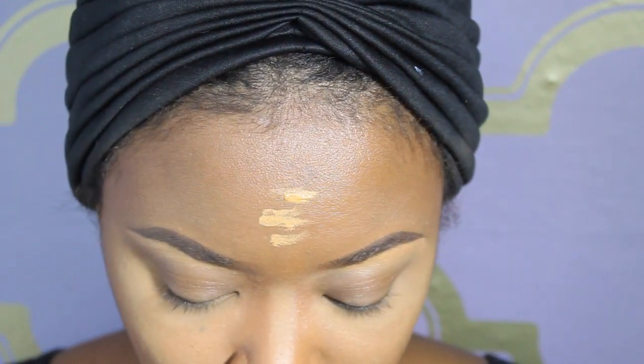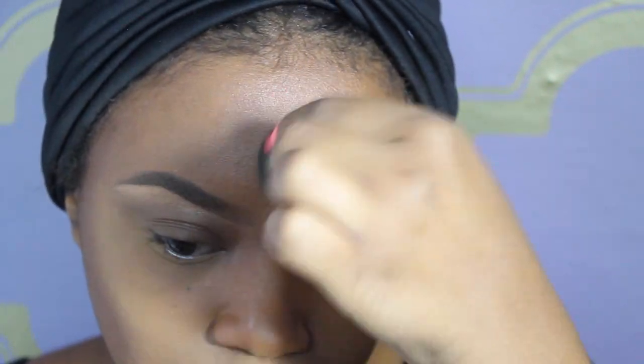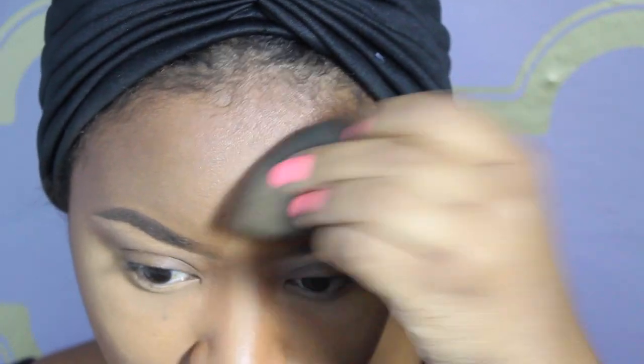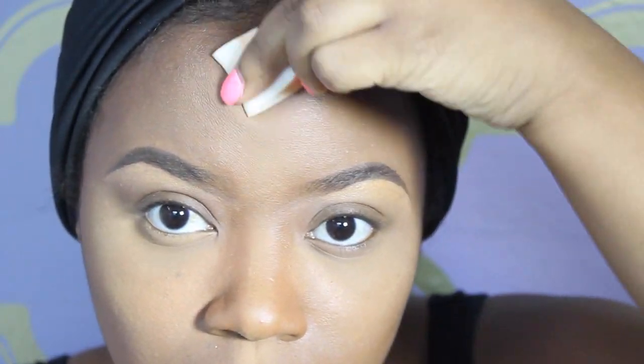After I do my eyebrows — I have a tutorial on that I'm editing right now — I highlight my forehead using the LA Girl HD Pro Concealer in Fawn and blend it out with my Beauty Blender. I do that after my brows, and then I go ahead and set my highlighted forehead with the Ben Nye powders I previously used.